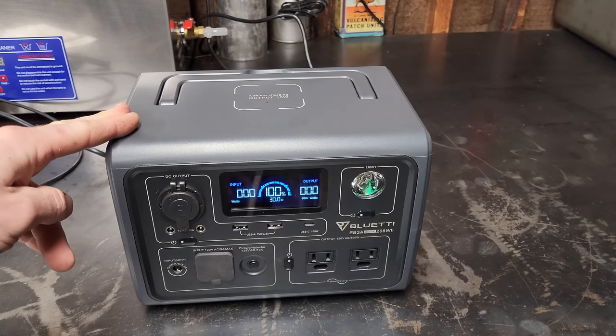I'll drop a link below if you want to check it out. This has been my initial review and testing on the BluEtti EB3A. Massive thank you for watching these review videos — I know they can get a little repetitive. Hopefully I'll see you in another one or over on the main channel.